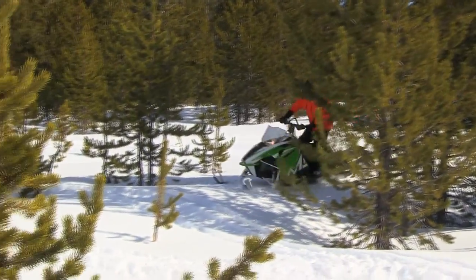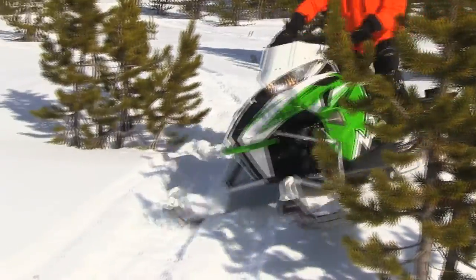The 141 is still fully capable on the trail. You'll want to put any scratchers on for the 2.6 track.